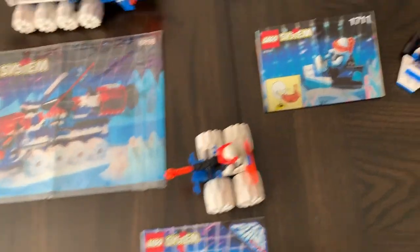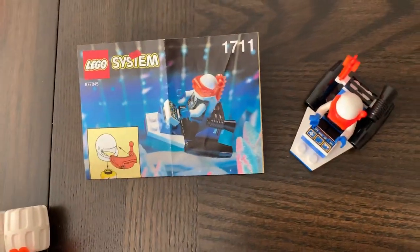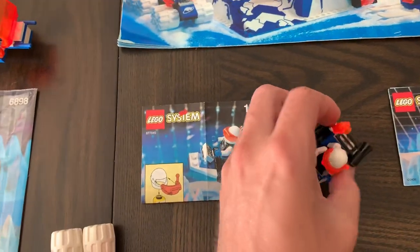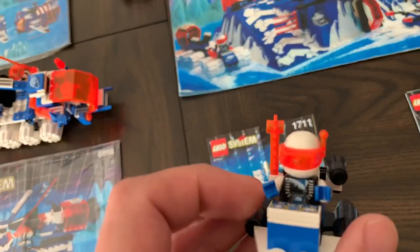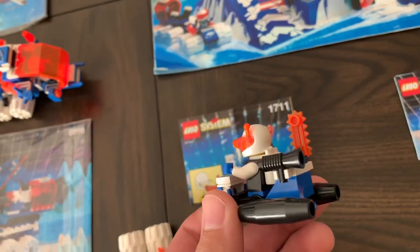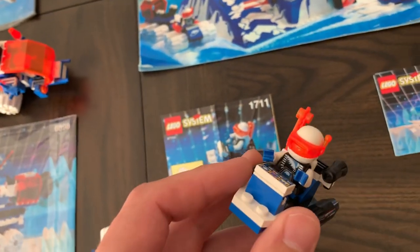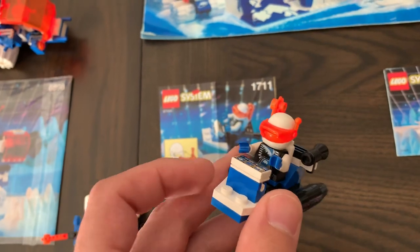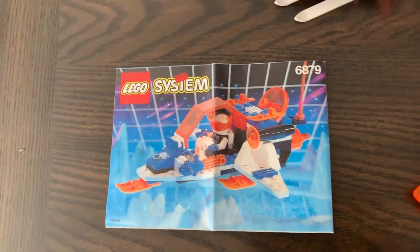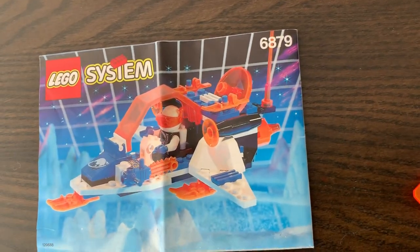We have the 1711 Ice Planet Scooter — a little tiny set. I'm sure I had this one as a kid. It's just got his little controls and his saw. It's kind of almost like the galactic chief of the Space Police sets — just a little tiny mini set.